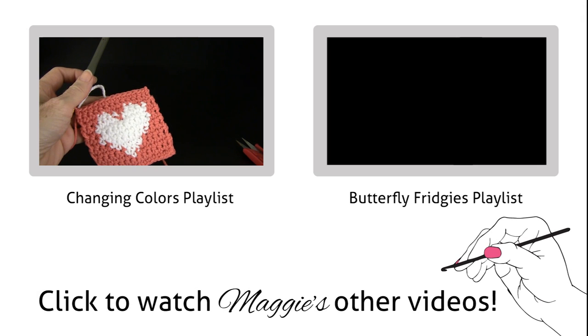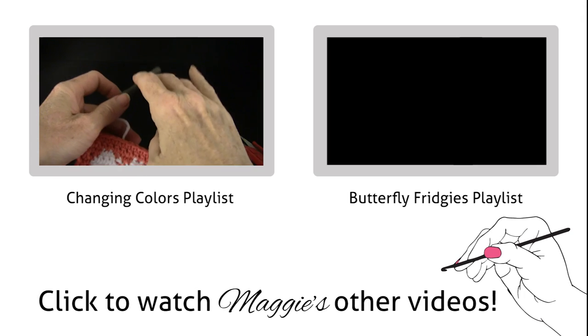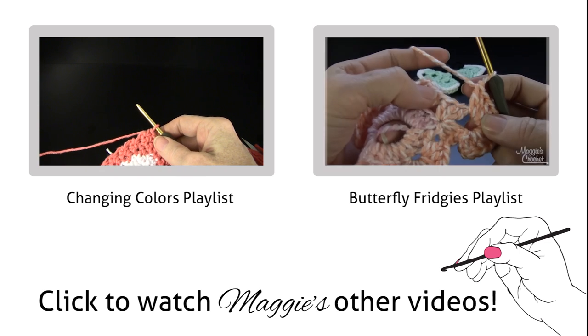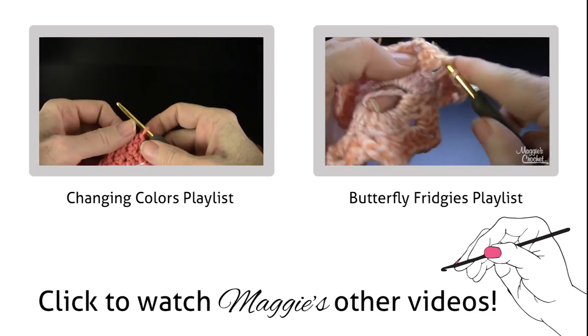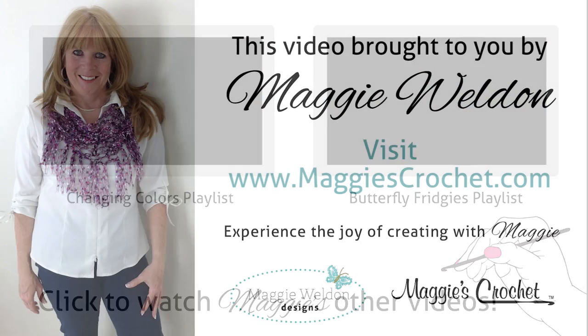This is the third part where we're going to do the edging round. I'm at the end of row 13. What you do is go between the two shells into that space right there and work a single crochet.